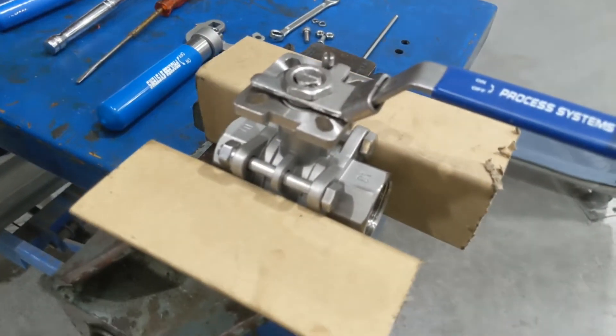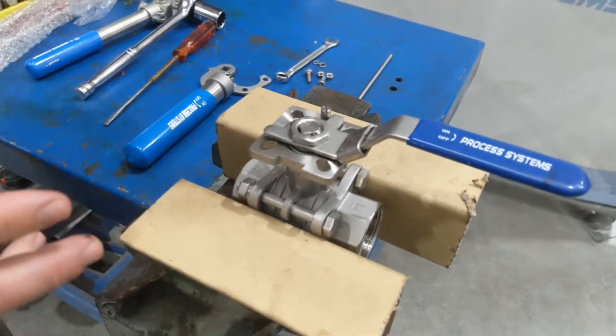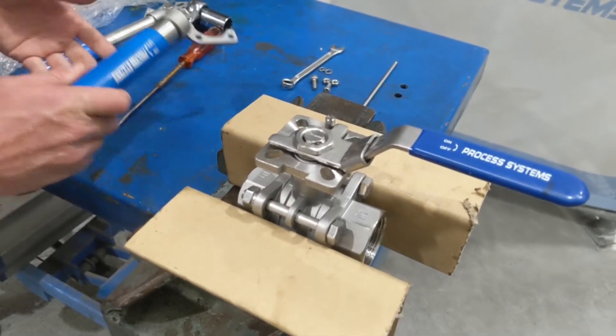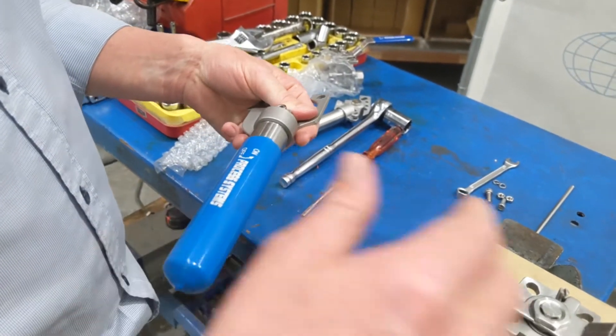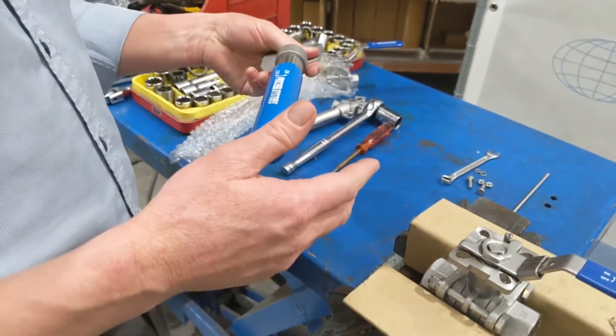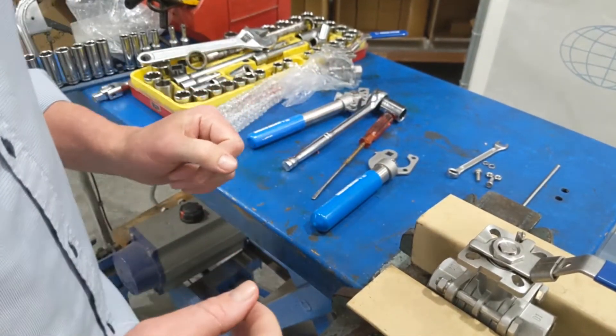Here we're going to show you how to assemble our dead man handles onto one of our ball valves — they can also go onto butterfly valves as well. It's called a dead man handle because the handle will spring back into position, whether that's a closed or open position depending on how you set it up, much like a spring return pneumatic actuator would.